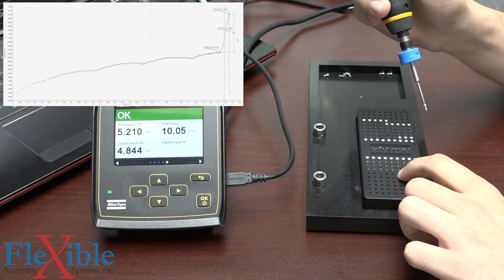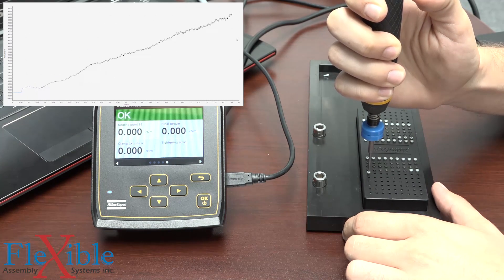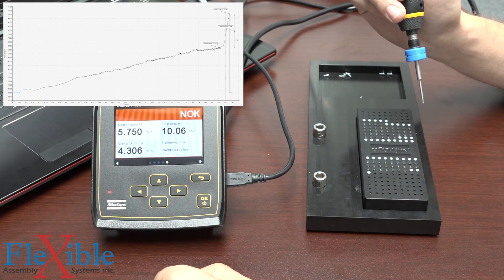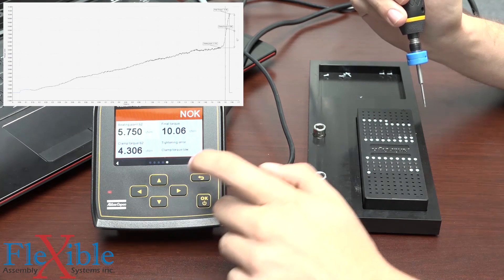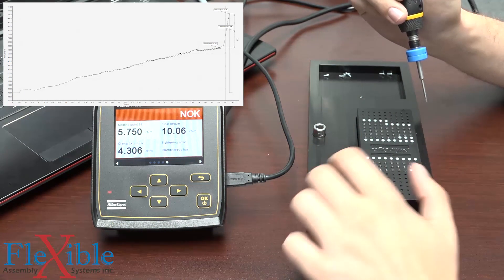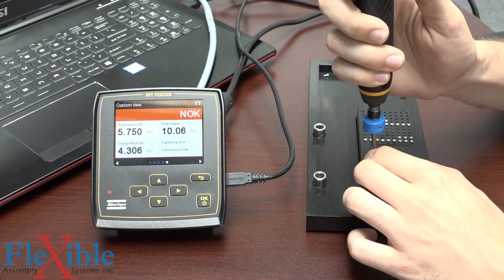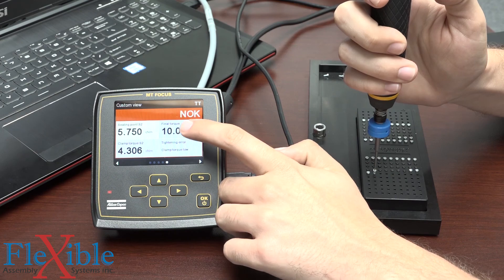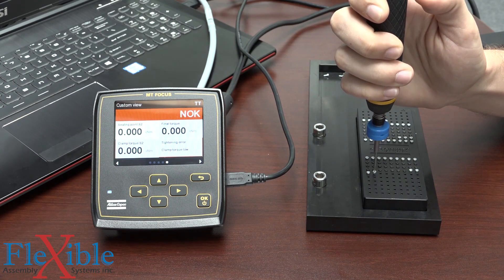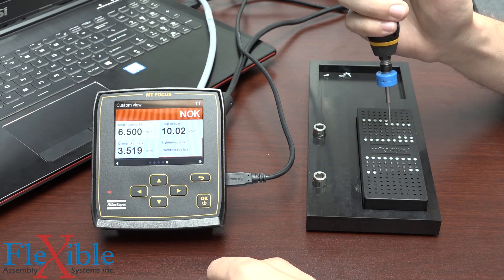Let's see what happens if I run down on the other side of this board on these holes, which aren't the same size. Now this hole is much tighter, so what happens here is the seating point didn't occur until 5.75, which means that our clamp torque was only 4.3. We get an error here saying that our clamp torque was low, because we set a minimum value of 4.5. These holes, since they're tighter, are going to offer more resistance. More of the torque is being wasted in seating the screw, and it doesn't get to apply that torque to actually making clamp force, because we're still stopping at 10 centinewton meters. Trying again yields the same problem — we applied way too much torque reaching our seating point and didn't have enough left to generate that clamp torque.